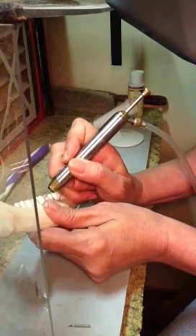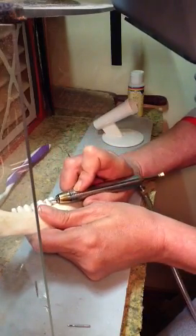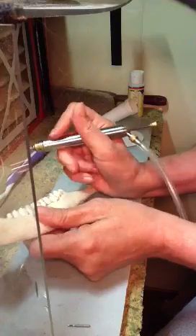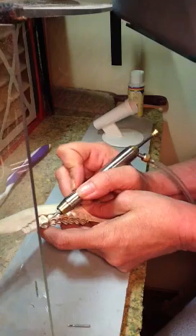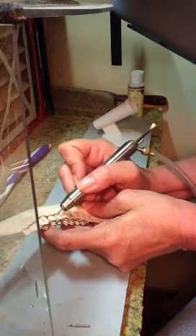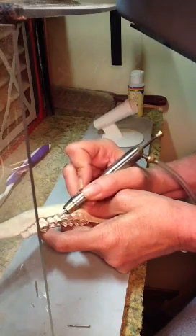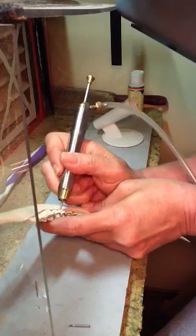Some of these tight crevices I'll have to get another bit and put in there and try to get it out, because the tartar is way down in these crevices. I can just get the surface with this bit here — this is a diamond bit. I suppose if I had one of these little rubber-tipped bits, I could probably polish up the teeth a little bit, put some polishing compound on it.